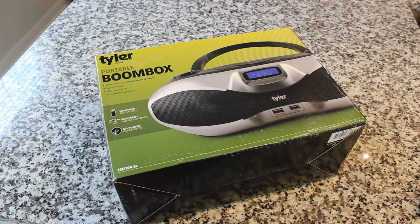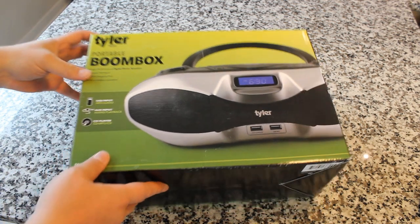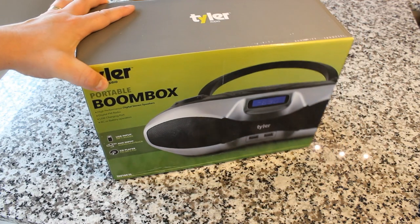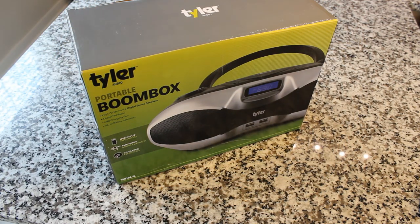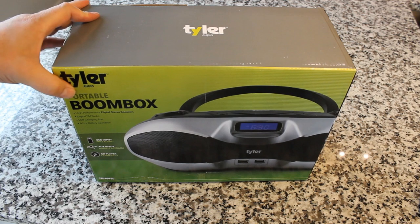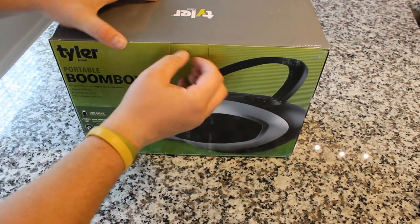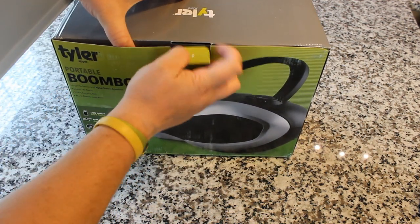Here it is — the Tyler Audio Portable Boombox, model TAU 104 SL. Times have changed. I remember when I got my very first CD player; it was a Sony boombox and I thought that was the coolest thing ever. Now in a weird way, CDs and boomboxes have become sort of a retro item, but since we talk about retro tech, records, and tapes on the show, I figured it makes sense to take a look at this.